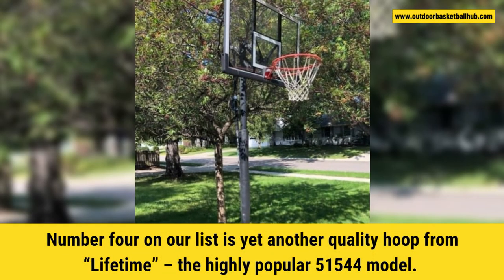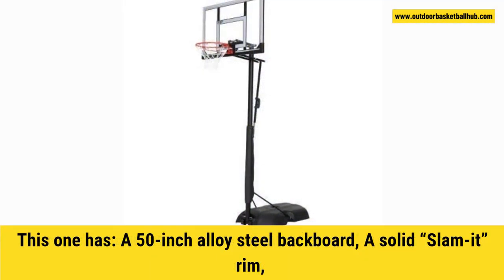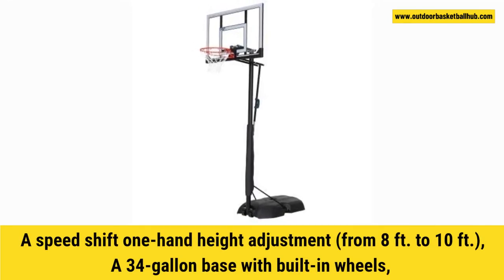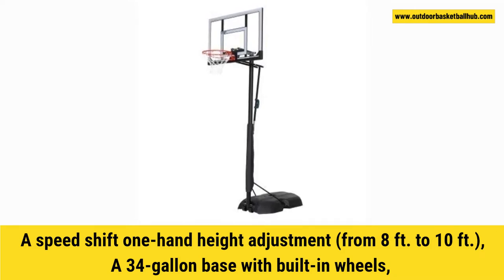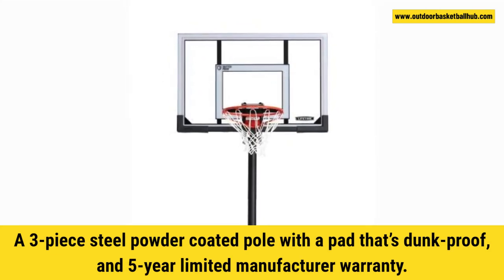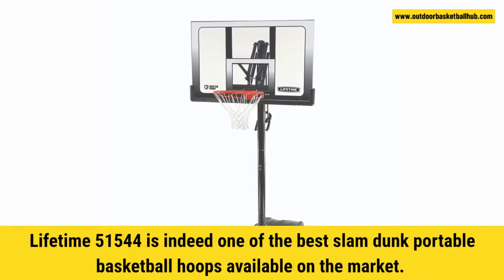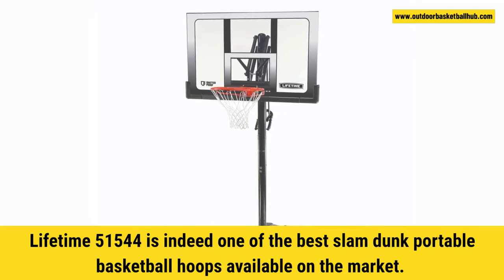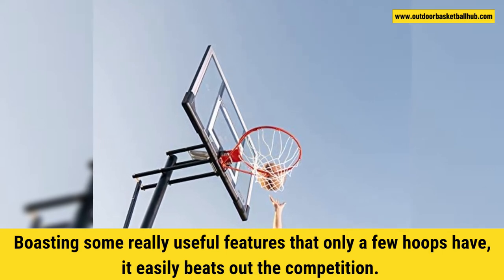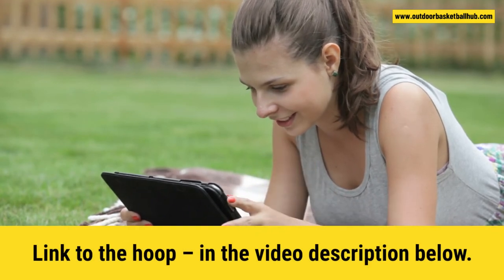Number 4 on our list is yet another quality hoop from Lifetime, the highly popular 51544 model. This one has a 50-inch alloy steel backboard, a solid slam-it rim, a speed-shift one-hand height adjustment from 8 foot to 10 foot, a 34-gallon base with built-in wheels, a 3-piece steel powder-coated pole with a pad that's dunk-proof, and a 5-year limited manufacturer warranty. Lifetime 51544 is indeed one of the best slam-dunk portable basketball hoops on the market, boasting some really useful features that only a few hoops have. It easily beats out the competition for kids and adults alike. Link to the hoop in the video description below.